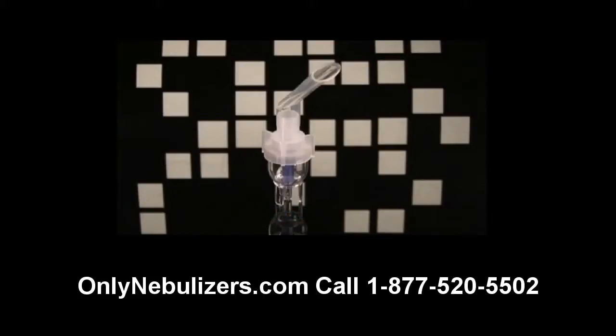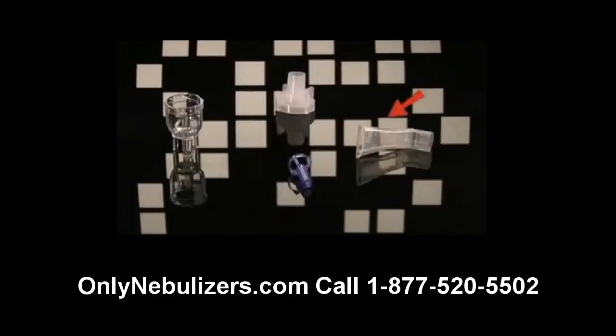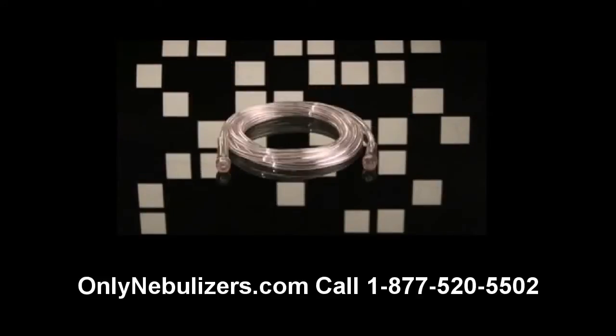Please note that in the future you may receive a nebulizer from your provider that looks different from this one. However, the care and use of most disposable nebulizers is similar. Your nebulizer consists of a mouthpiece, medication cup, nebulizer cap, baffle, and tubing.